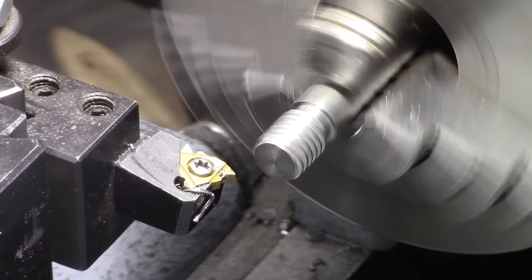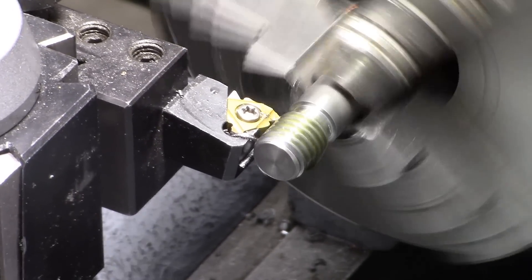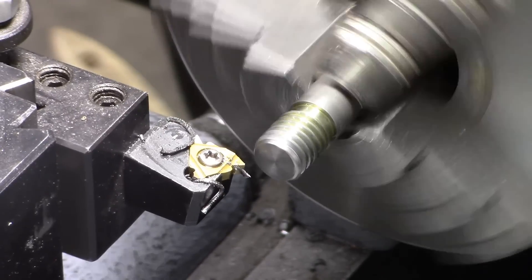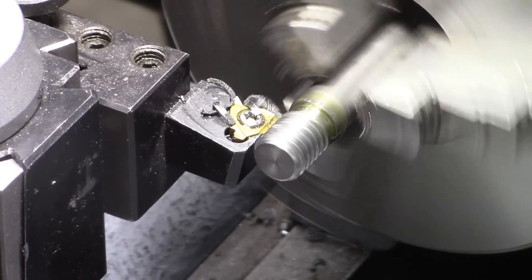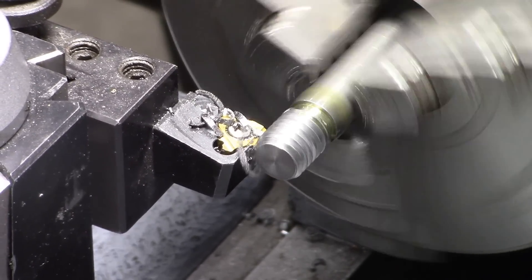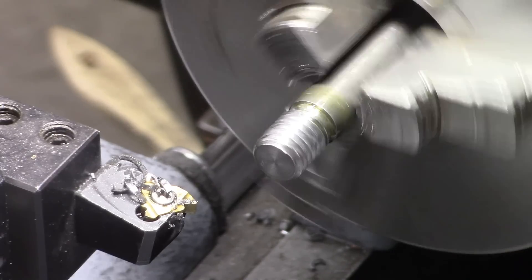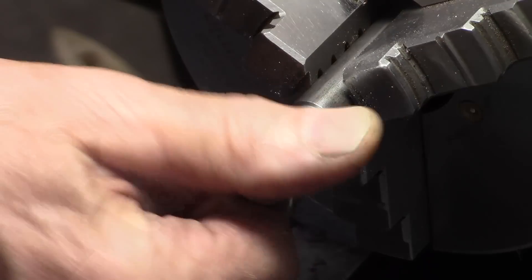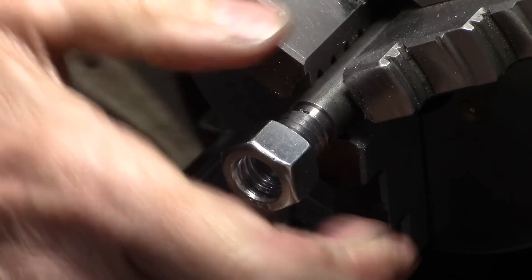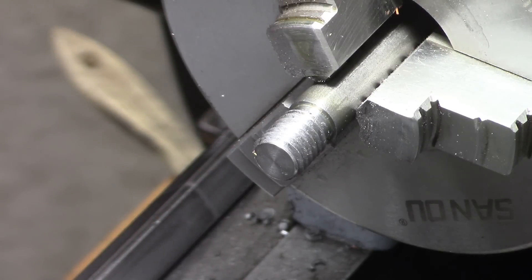I'm going to advance it about three thousandths and add some oil. Okay, those are some nice looking threads. I'm not quite sure if I'm deep enough to put a nut on there — oh yeah, works good. You should go over the top of those threads with a file. There we go — good looking threads. That was fed with the compound.